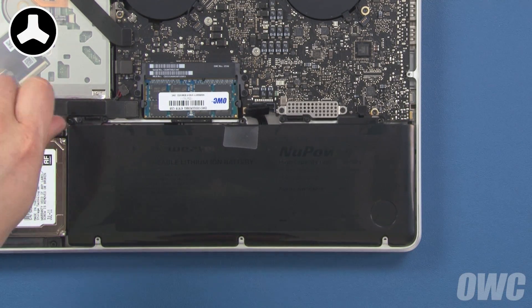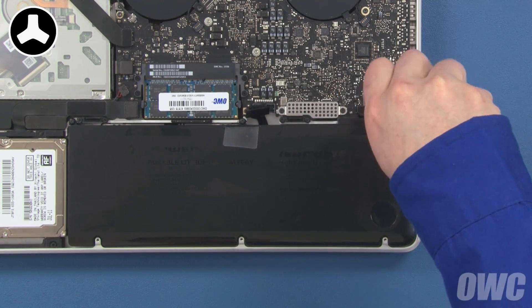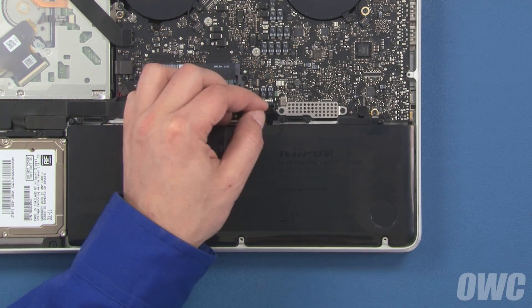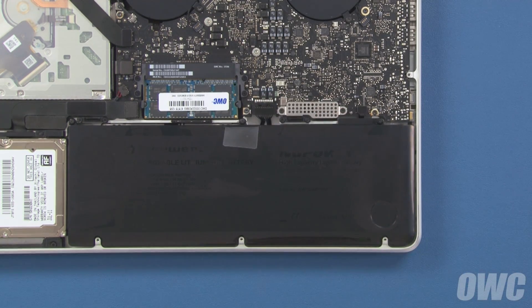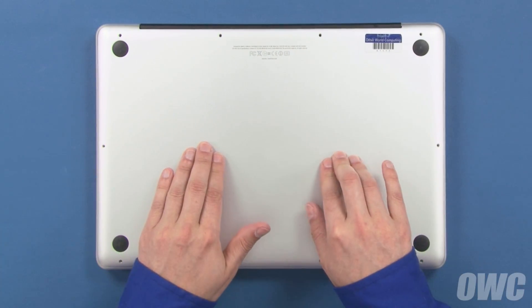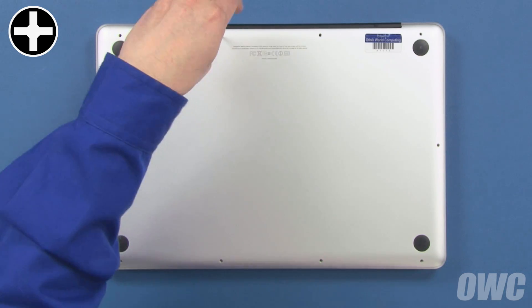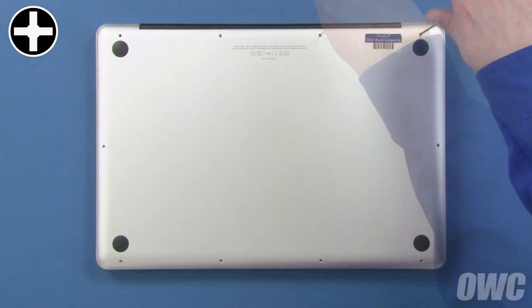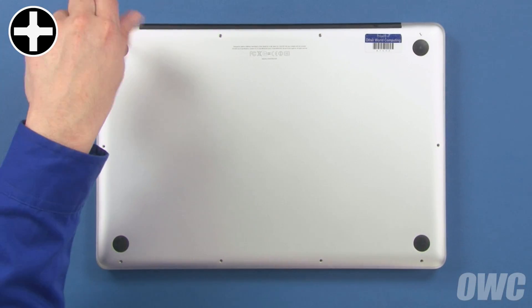You can now replace the three tri-lobe screws that hold it in place. Finally, align the battery connector with its socket and gently but firmly push it into place. We can now close up the MacBook Pro. Set the bottom cover back into place and press down on the center to engage the snaps. Use the three long screws in these three holes, then replace the remaining seven screws, which are all the same size.